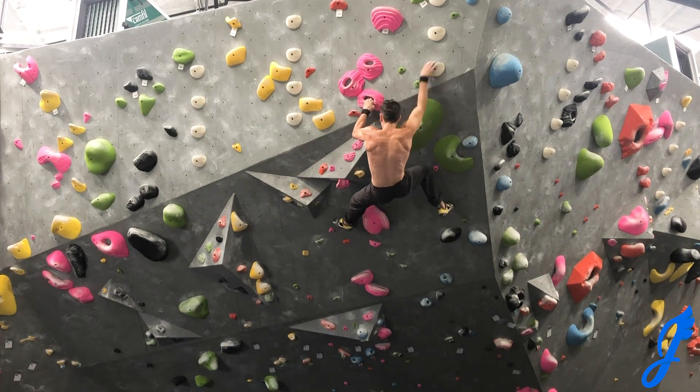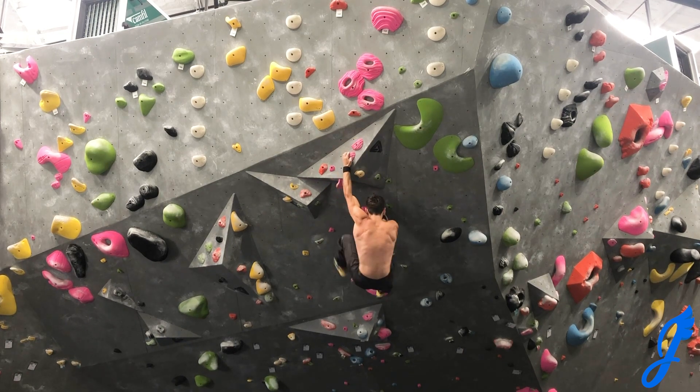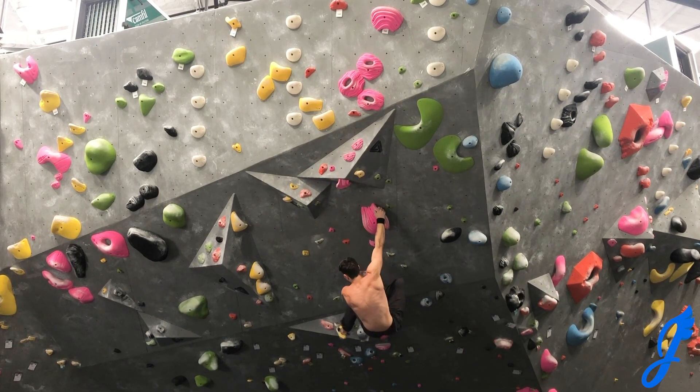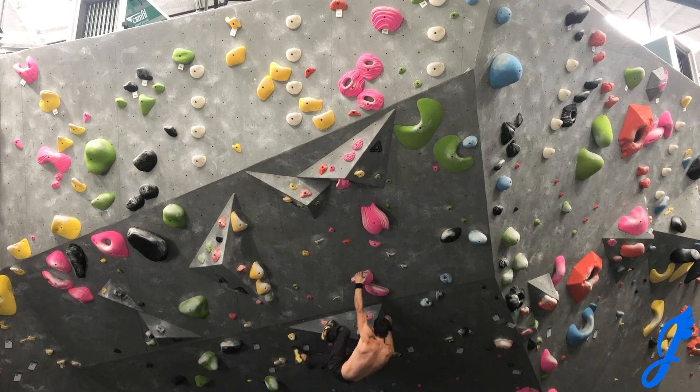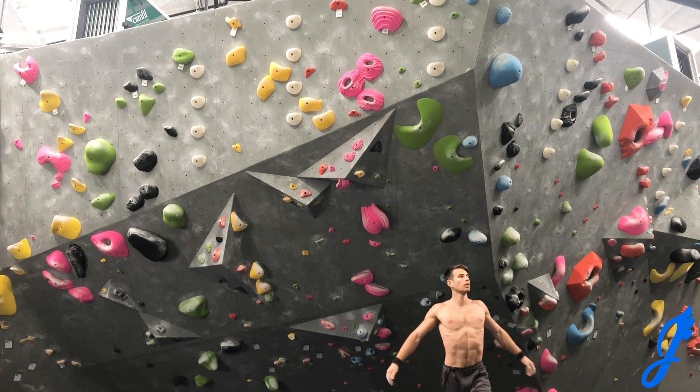Comment below and let me know if you like that I include the down climbs, or if you'd rather just have it go to the next route. Also, let me know your favorite style of climbing — bouldering, top roping, lead climbing. Let me know.